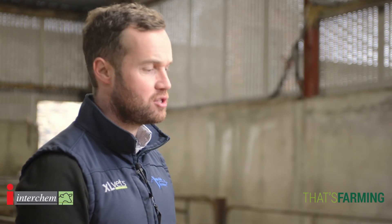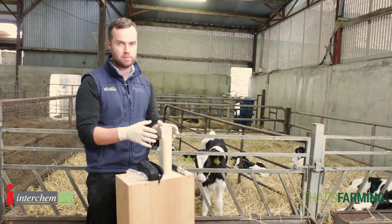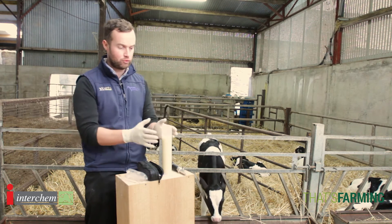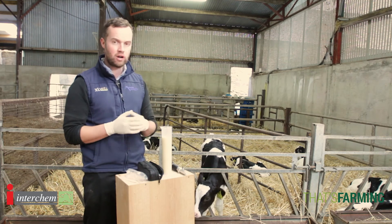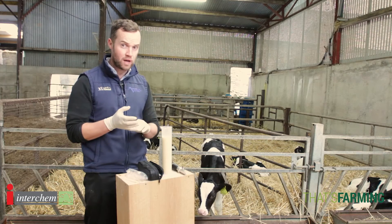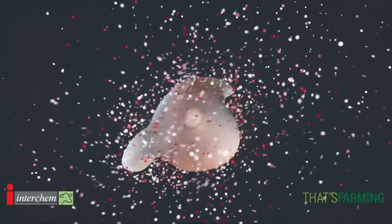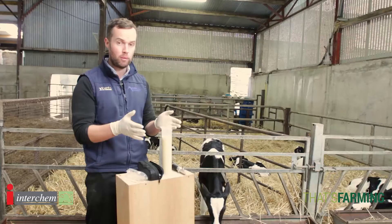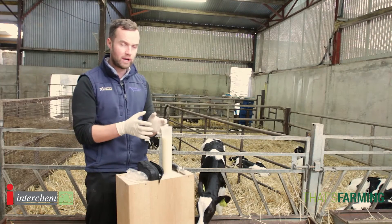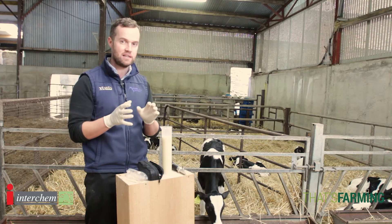One other really important thing with colostrum is when we are handling and storing it, we want to use it as quickly as possible. If you're storing it over 24 or 48 hours, refrigerate it, and long-term freezing is a good option. One really important point: when you are thawing out colostrum from your freezer, do not use a microwave. This is full of proteins and immunoglobulins — if you use a microwave it will destroy them, making the colostrum almost useless. So just thaw it out slowly, don't do it at a high heat, and do it as cleanly and sterile as possible.